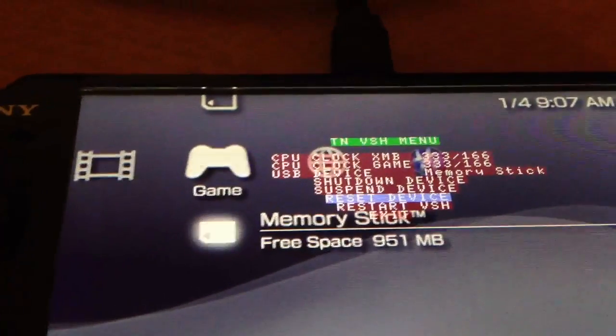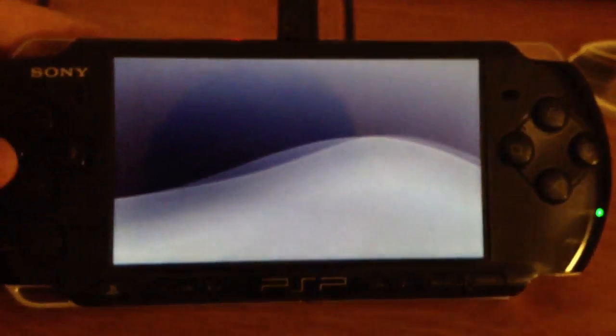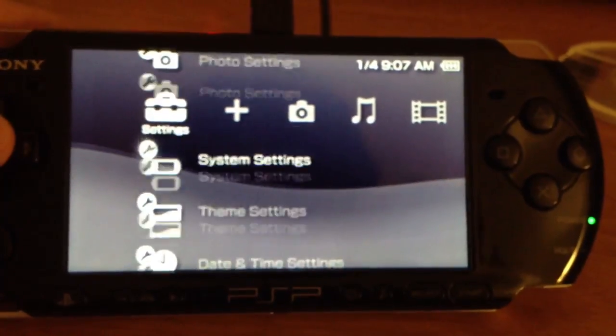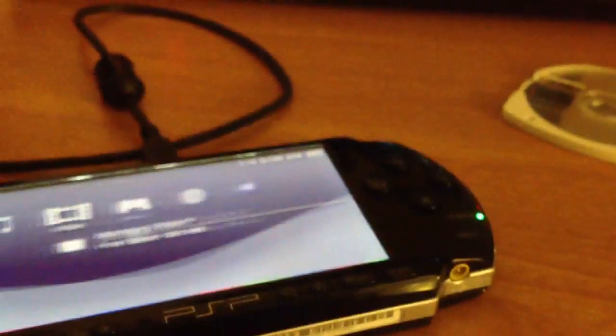Now I'm going to delete both of those things - I'm going to delete the permanent patch and the homebrew enabler. And what I'm going to do is fully shut off this PSP and click shut down. This PSP is totally off. I'm going to turn it back on and it should still have custom firmware. As you're going to see... wait a second. It doesn't. That's bizarre. Why does it not have custom firmware? Something went wrong.